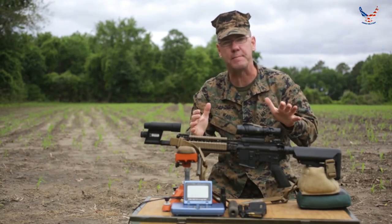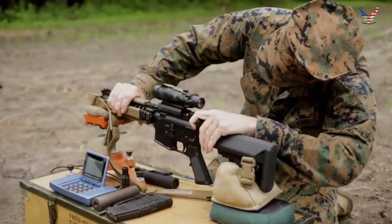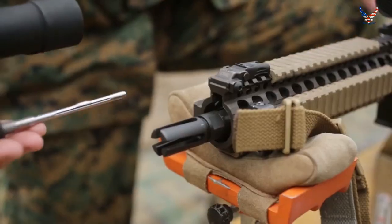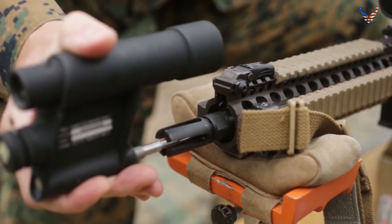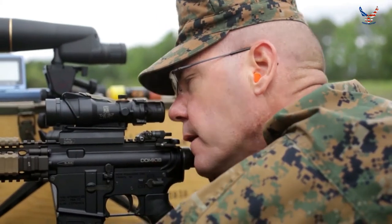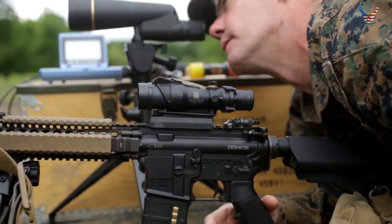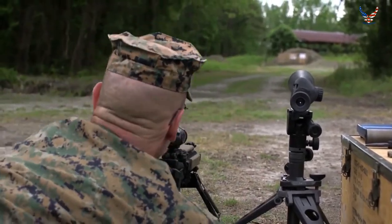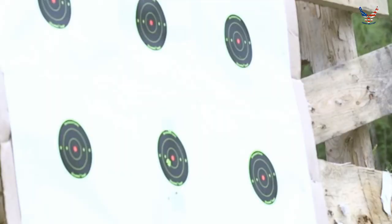That eliminates the need to do the 25 meter VZO process. Group firing and precisely zeroing your rifle is one of the most critical prep-for-combat tasks you must conduct. By using an issue small arms collimator and an issue spotting scope, a precise 100 meter zero can be obtained in minutes. Zeroing, when using the correct equipment, can be performed very efficiently. Do not cross the line of departure without a solid proof fire with a precise zero.